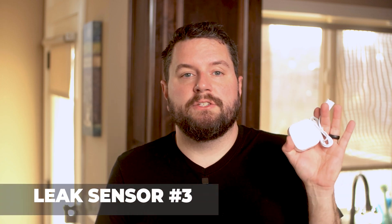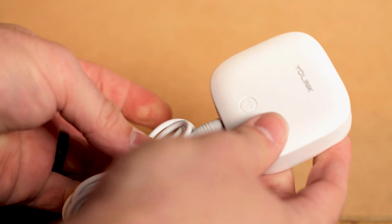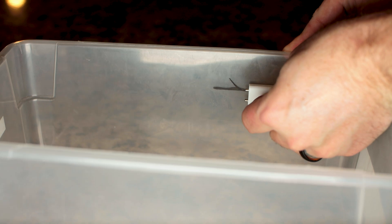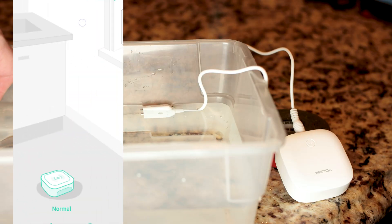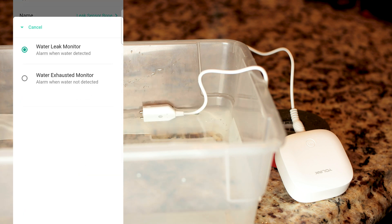The Water Leak Sensor 3 is identical to the number two in terms of electronics and features, but it comes with a different probe. This probe has two electrodes on the end, which can be used for either a precise water sensor or a water level sensor. Alternatively, you can swap out the sensor cable for a compatible float sensor. If you want to use the included cable as a water level sensor, you can set it up as either a high or low sensor. For a high level sensor, place the probe where you want the high level mark to be — the top electrode should be even with the high water mark. To set the sensor up as a low level sensor, place the probe in the water at the low water line, and in the app, change the device mode to Water Exhausted Monitor. This way the sensor will alert when water is not detected.